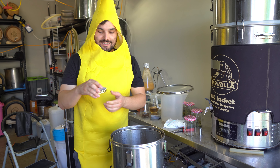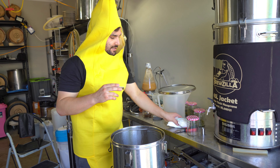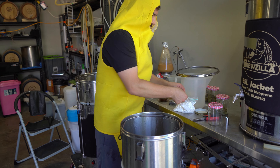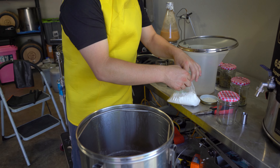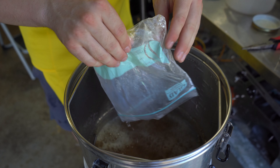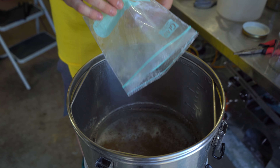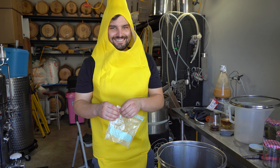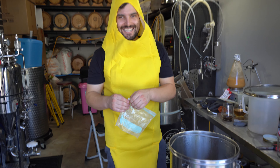It's now been 45 minutes. It's time to add our Whirlfloc tablets and our lactose. Just go ahead and chuck it straight in. We're going to chuck our lactose in as well. The reason we're throwing lactose in now is because it's just going to make it easier for the lactose to dissolve than trying to add it when all the wort has already cooled down.